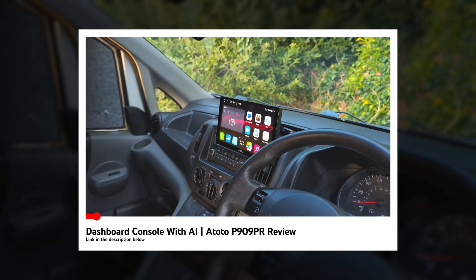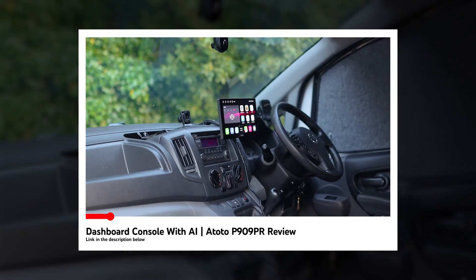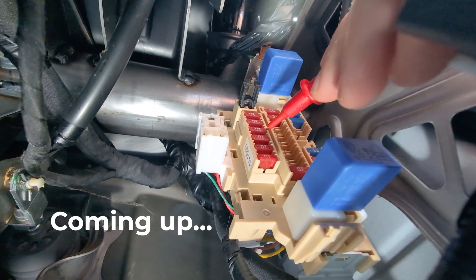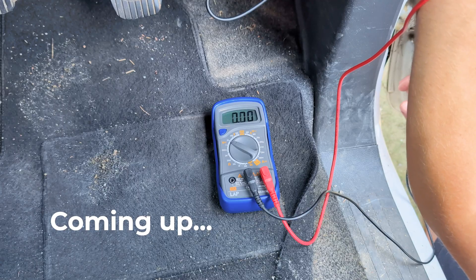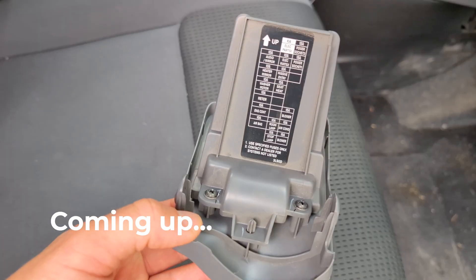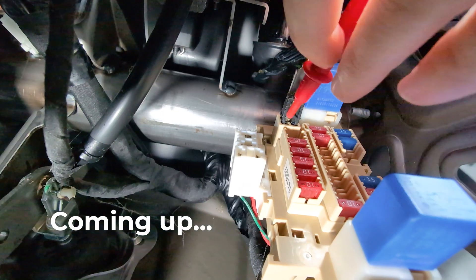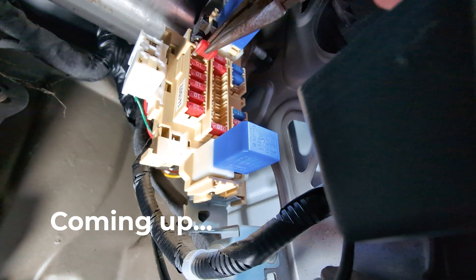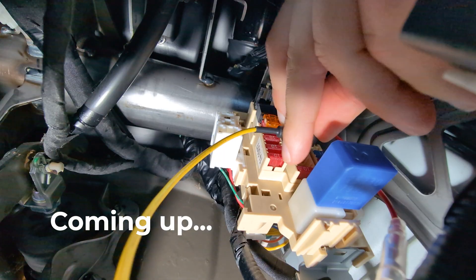Just so you know, Ototo provided the P909PR for me to make the review video I mentioned, though they haven't asked me to make this one. I just thought it would be fun to share a how-to on hardwiring a dashboard console into your car. Lastly, before we get going, if you're not sure about doing the job then do get someone qualified to do it for you. I'm just sharing how I did it for my van and all vehicles will be different. This video is for entertainment purposes only.